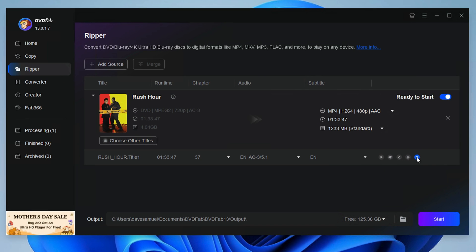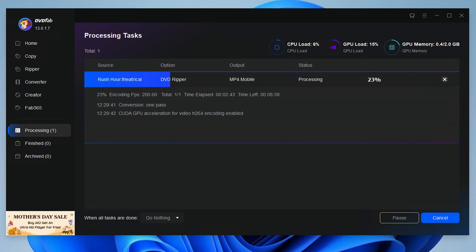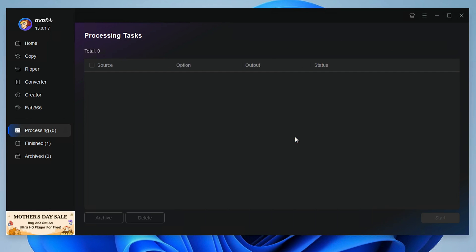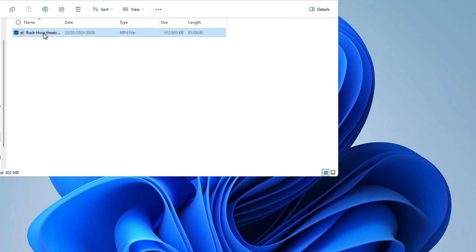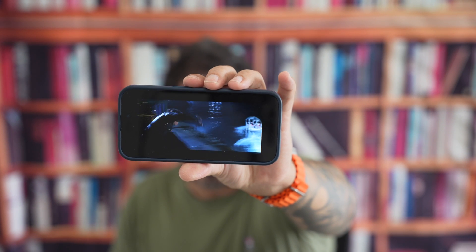Once you're happy with all of those settings, click Start and let DVD Fab do its magic. In minutes, your DVD is converted into a versatile, portable digital file. Here you can see the file and the quality — it really is good. You can see the movie playing on my iPhone with a file size of less than one gigabyte, and it's still great quality. If you want to preserve all the extras on your discs, you can make a clone of the disc to store for backup purposes should anything happen to the original.